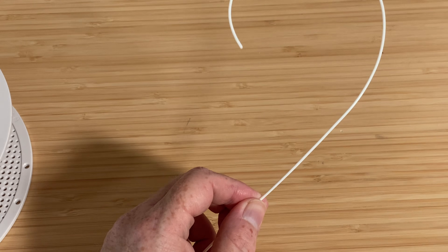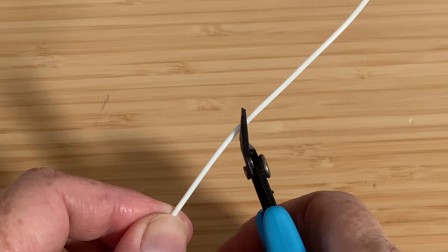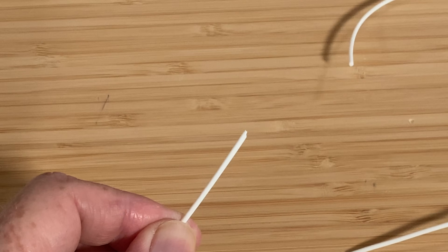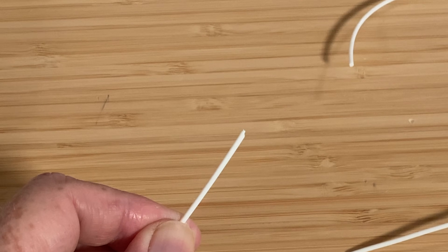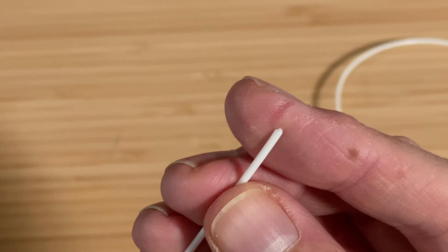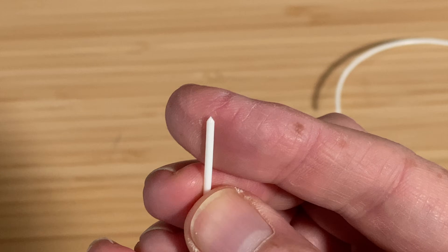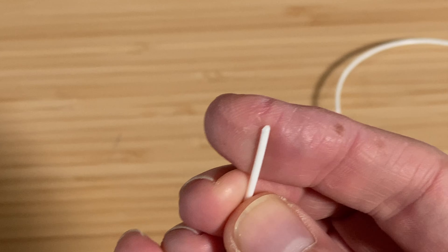Once you've got the curve controlled, it's time to clip the end. Use the flush cutters that came with your printer to snip a 45 degree angle on the end of the part you straightened. Sometimes, if you have a particularly picky printer, you might need to snip this three or four times around the end to bring it to more of a centered point like on the end of a nail. But usually the single 45 degree cut works out fine.